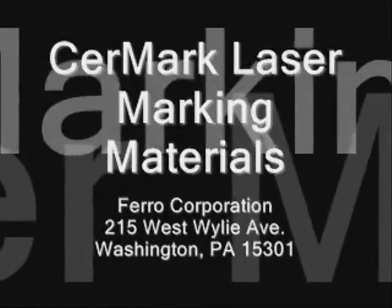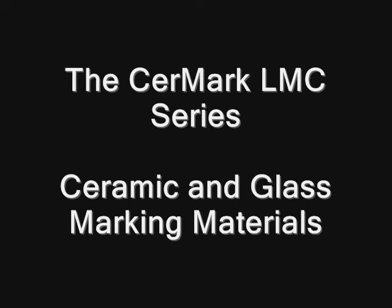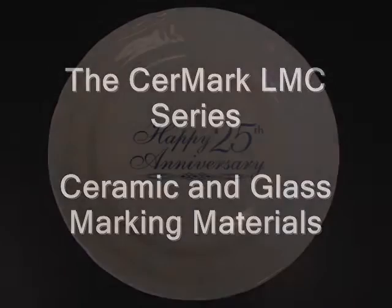Ceramark laser marking materials. This video will outline the use of the Ceramark LMC series, which are products designed to make laser marks on ceramic and glass substrates.